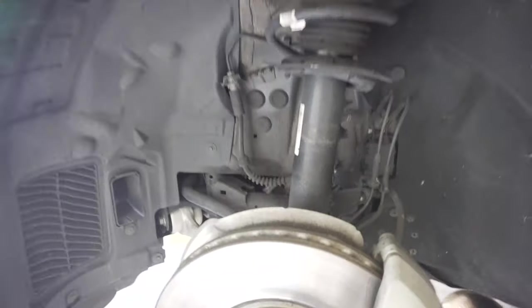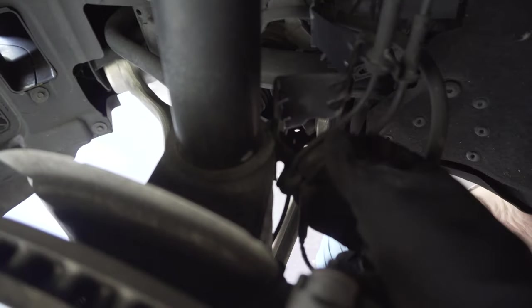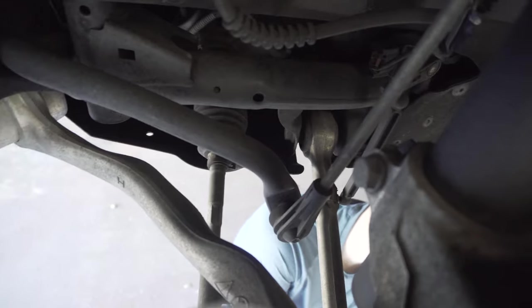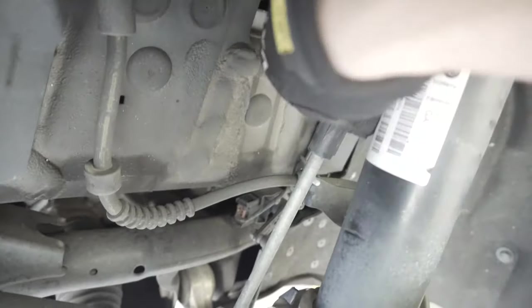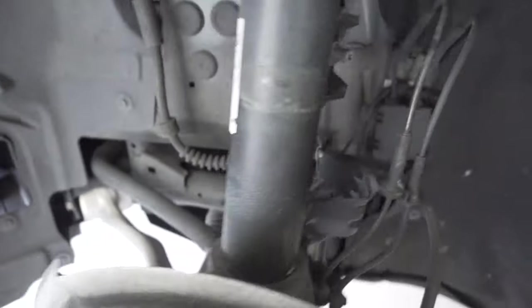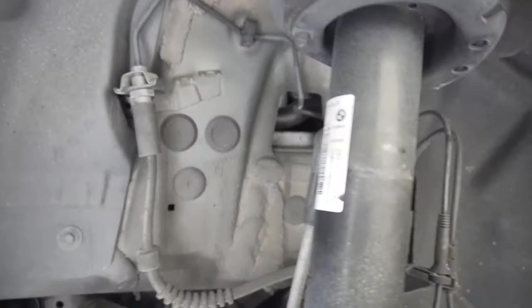All three top mount bolts are now loose. Starting on the driver's side, we need to pull these little brake lines off of the bracket. There's a 16 millimeter nut we need to remove, and on the side there's an 18 millimeter to remove as well. For the sway bar end link, we need to take one side off — we can do it up top, and that's a 16 millimeter.